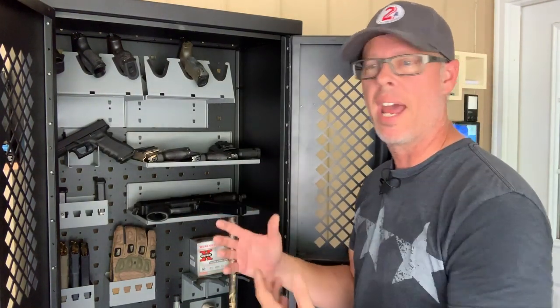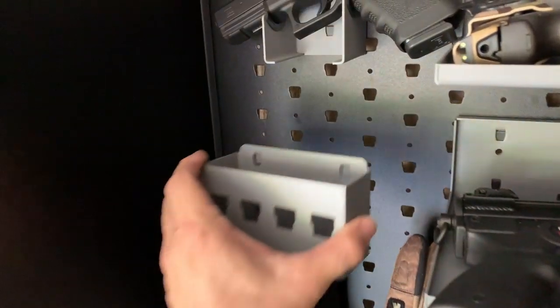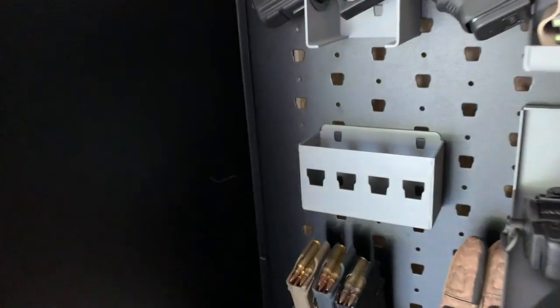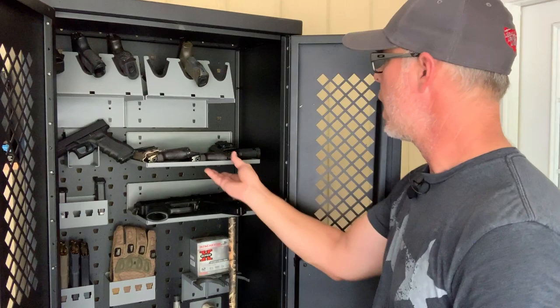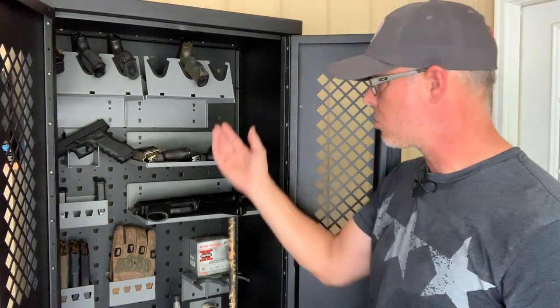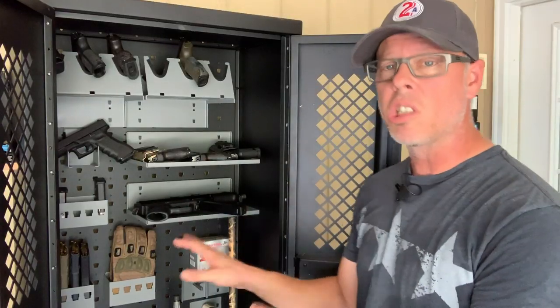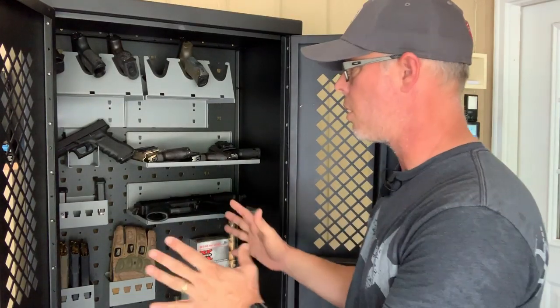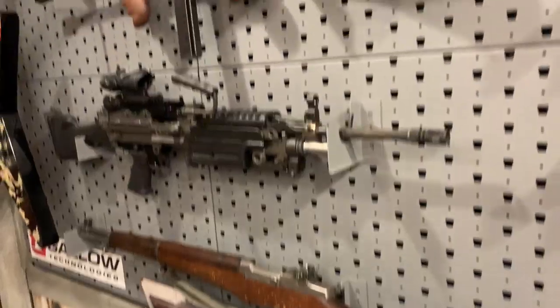It comes with an array of hangers already, and it's compatible with all the other hangers you might have with your Gallo systems. As you see, I've got magazine holders in here — whether for AR-15s or pistols — shelving systems, pistol systems, and these latches down here for your rifles. Most of this stuff comes with your weapons cabinet.